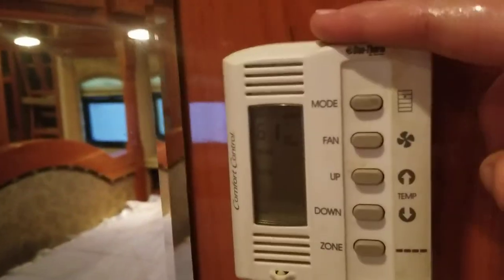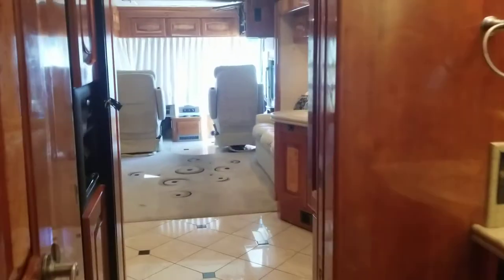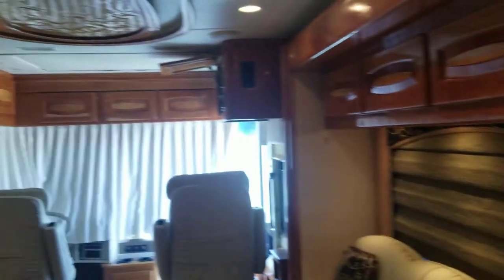On the other side you got power outlets and you got the Aladdin control right there. You can control both ACs from this one — the front thermostat is actually only going to be for the front AC. I'm sure I missed a couple things, but I had to get you guys to look at this absolutely beautiful coach.